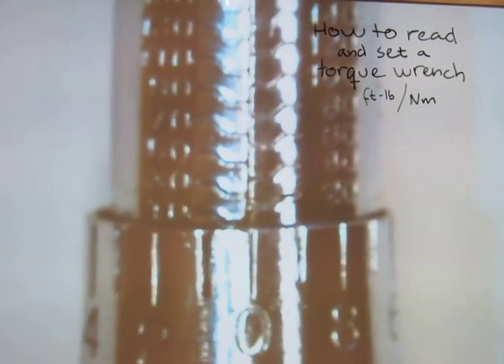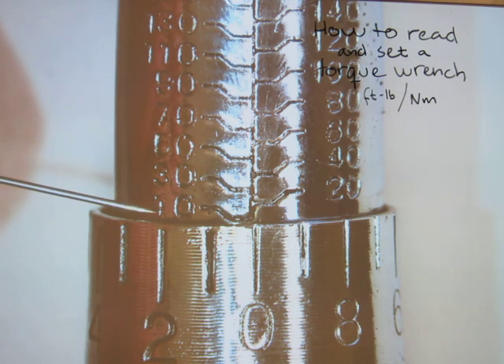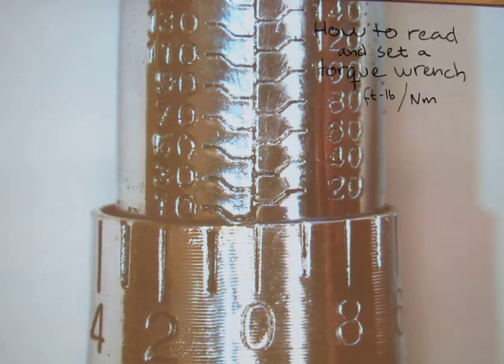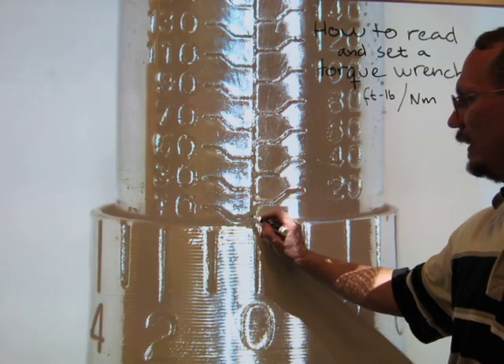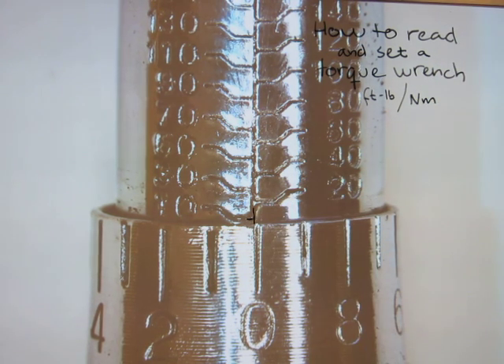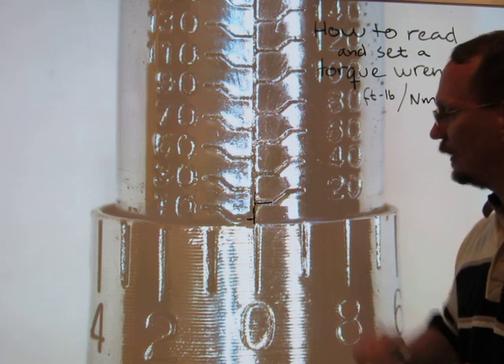Now let's take a look at these numbers and see how a torque amount is actually read on the shaft. Here you can see amounts in multiples of tens: on the left-hand side the odd multiples - 10, 30, 50, 70 - and on the other side the even multiples - 20, 40, 60, 80 - in foot pounds. A torque is set using a couple of reference lines. The 10 line intersects the vertical line about here, and the 20 line intersects the vertical line right around there.